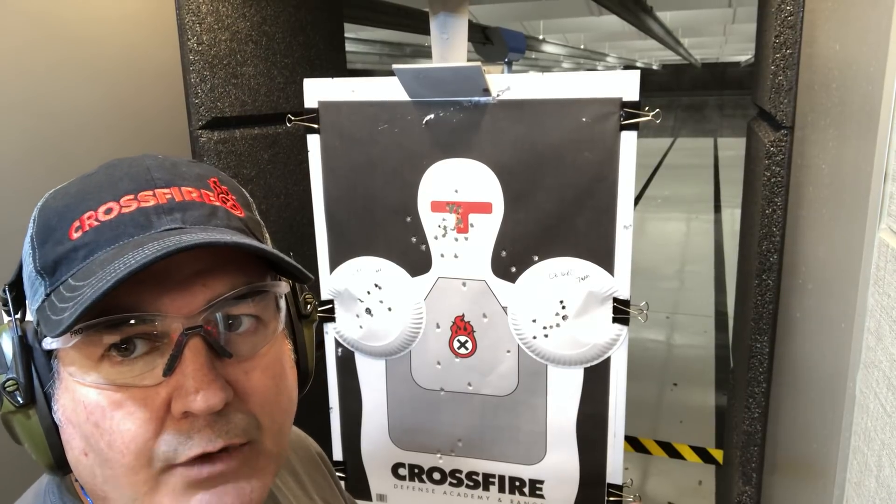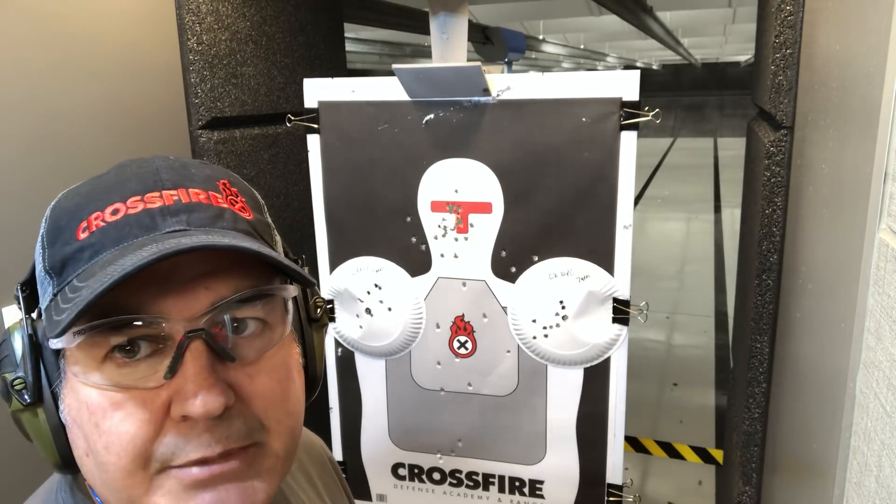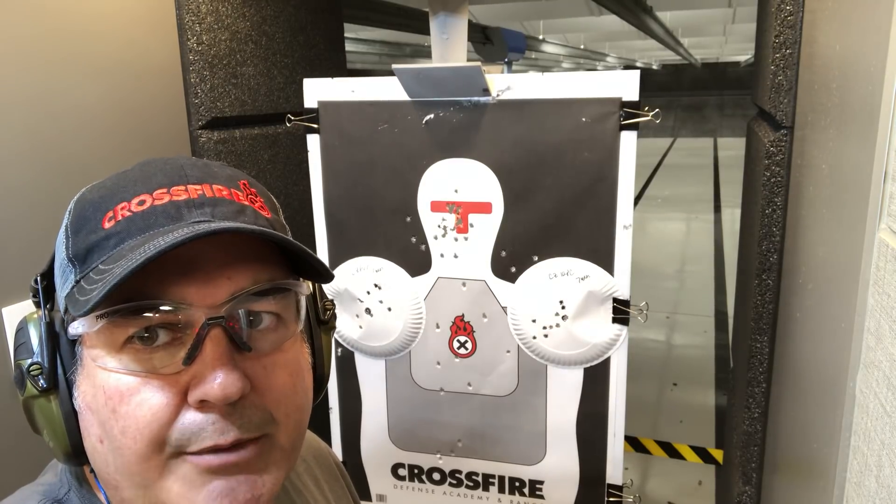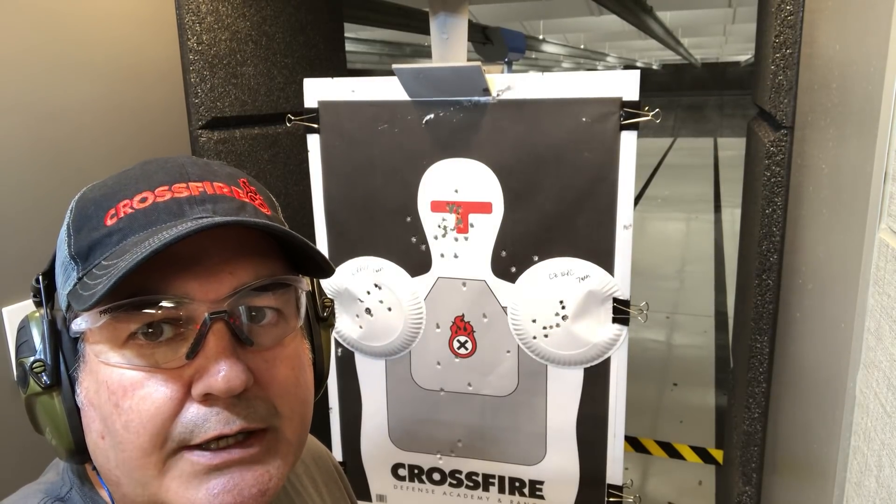They've got a workout facility. They've got a dynamic and static range, full gunsmith, everything you need. They're right here in Flower Mound, Texas. I appreciate y'all so much. Have a great day. Remember, none of our nation is a very weak nation, so we all got to carry on.